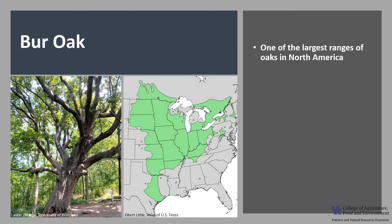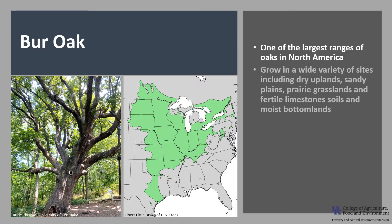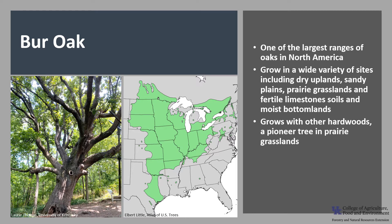Burr Oak has one of the largest natural ranges of oaks in North America and ranges the farthest north. It is found growing in a wide variety of sites including dry uplands, sandy plains, prairie grasslands, and fertile limestone soils and moist bottomlands. It typically grows in a mixture with other hardwoods, and in the west it is a pioneer tree in prairie grasslands. However, Burr Oak savannas have declined due to grazing and fire suppression.